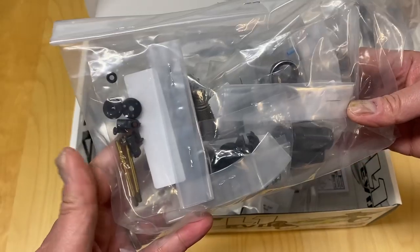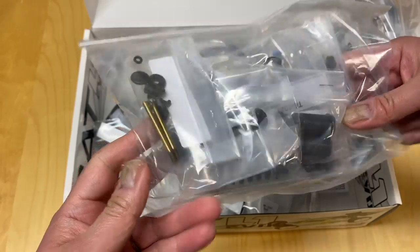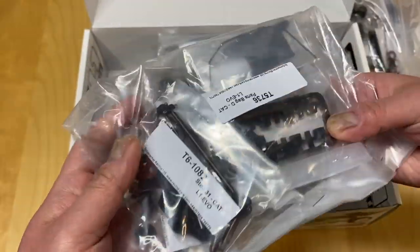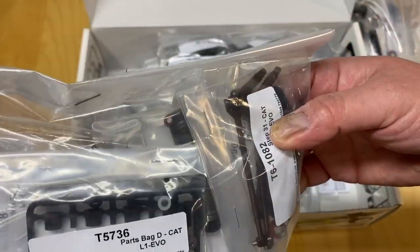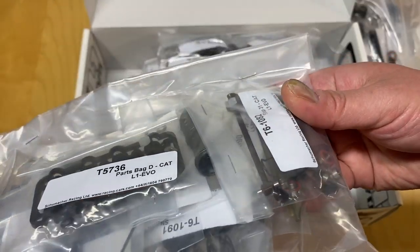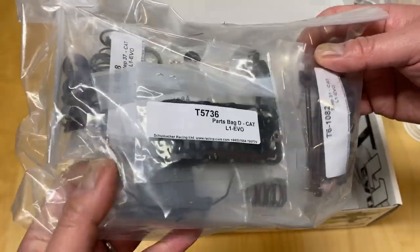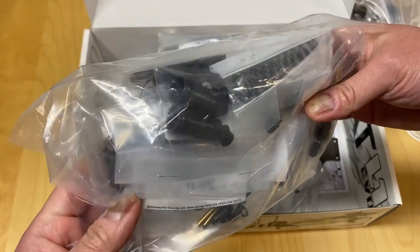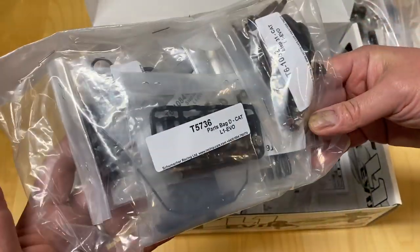Another bag here — looks like all the shocks. I think titanium nitride coated shock shafts. Some interesting looking inserts. Universals — these are steel universals I believe in the rear, not sure what the fronts are. Some sway bars, springs. I think it comes with green and blue springs, although most people are actually running black and black on carpet, so we'll have to pick up some more springs.